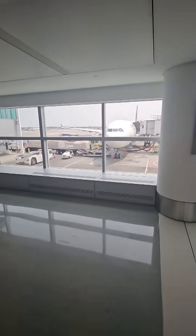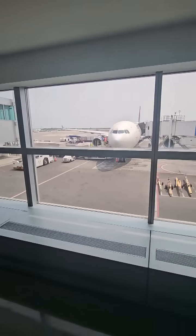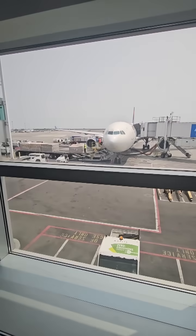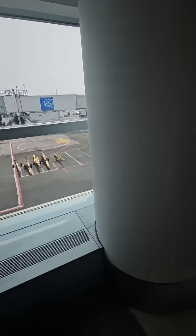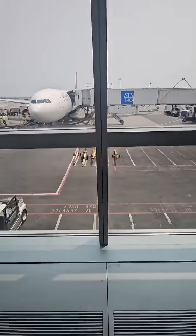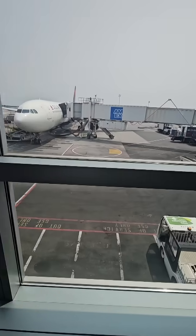I just brought this airplane in from Milan, Italy, and I wanted to point out a few things. I did fairly decent on the line on my parking, but when we pull in...